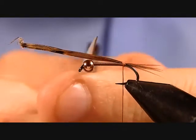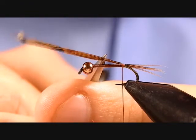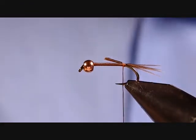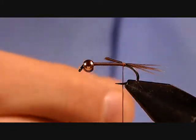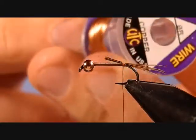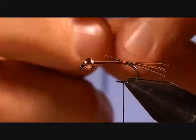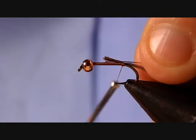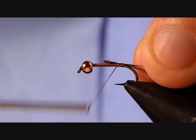We can trim this down the length of our body, which is going to be about two-thirds of the hook shank. Now we'll tie in our ribbing, which is going to be a real fine piece of copper wire — UTC Ultra Wire in the small size. Just tie that in the length of the body to secure it on your way up.